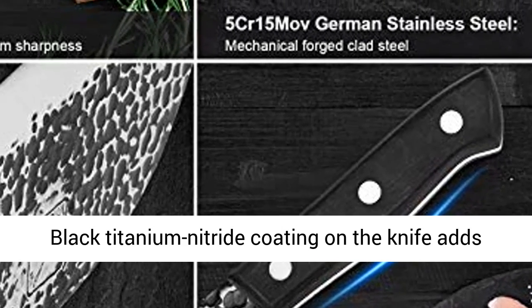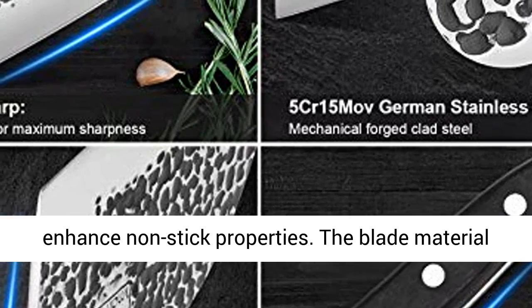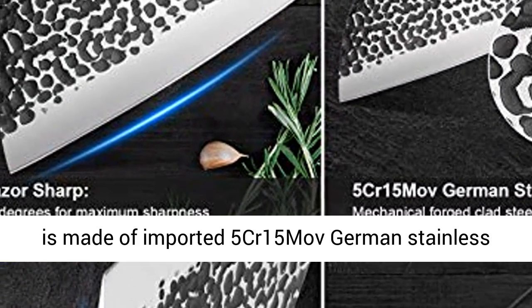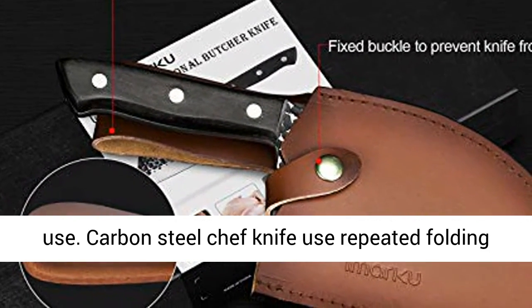Black titanium nitride coating on the knife adds corrosion resistance, making the blade tougher and enhancing non-stick properties. The blade material is made of imported 5CR15MOV German stainless steel, so there is no need to worry about rust after long-term use.